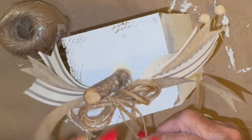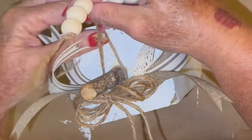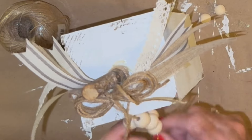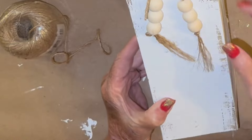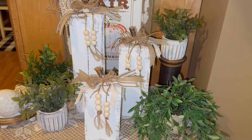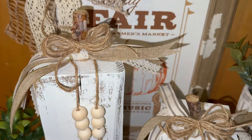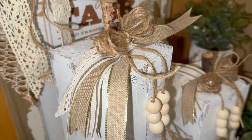You just take the twine and untwist each little piece and it just frays out — it's kind of cute. Instead of gluing it on there, I just wrapped it around a couple of times and let it hang, and that's all there was to it. They were finished and I thought they turned out so stinking cute. Let me know down in the comments what you think about my little 4x4 pumpkins.